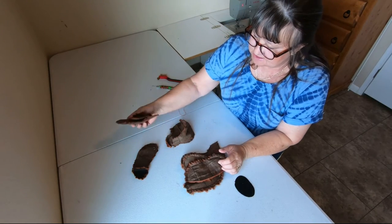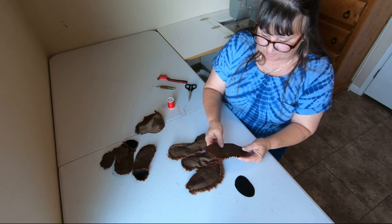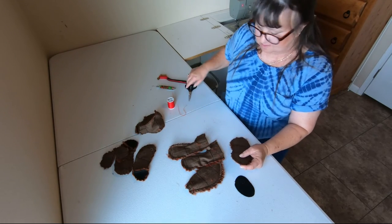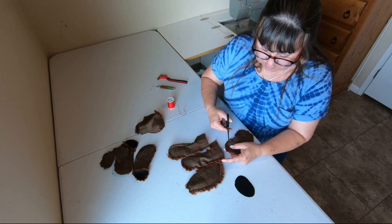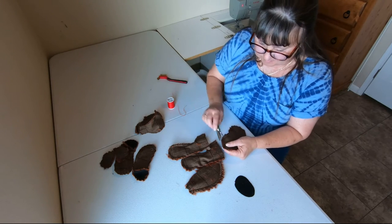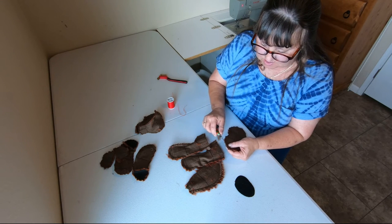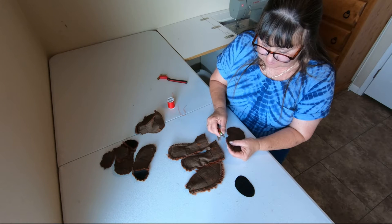We've got all our pieces hand basted together. Now on these, we need to pick the basting out and pick the fur out of the seams so we can put them together.